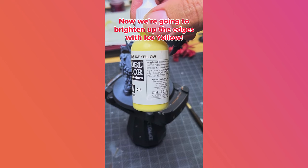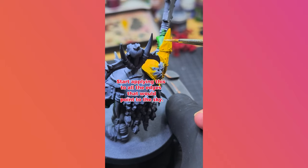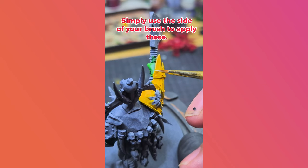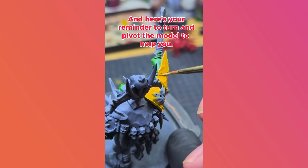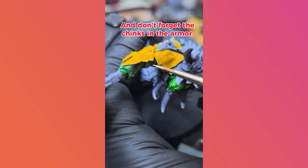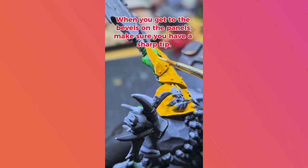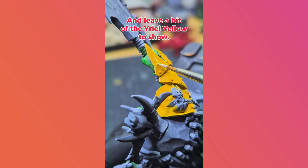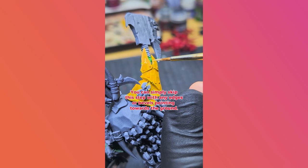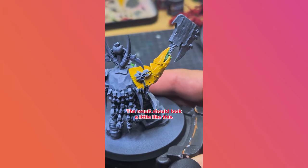Now we're going to brighten up the edges with ICLO. Unload your brush before applying the paint. Start applying this to all the edges that would point to the sky, as these would be catching more light and thus be brighter. Simply use the side of your brush to apply these. Here's your reminder to turn and pivot the model to help you — a painting handle regardless of the brand will help you do this. Don't forget the chinks in the armor. When you get to the bevels on the panels, make sure you have a sharp tip and leave a bit of Eriel Yellow showing. Basically, you'll be layering your edge highlights. You can skip this step for any edges or bevels pointing towards the ground. Otherwise, continue until you are satisfied — the result should look a little like this.